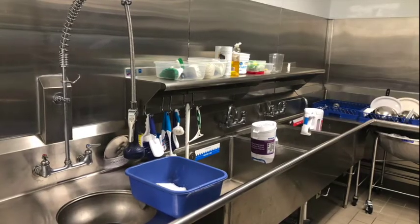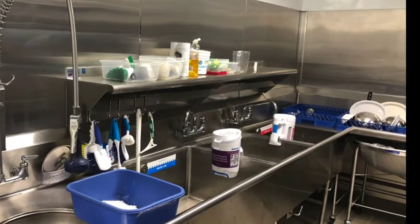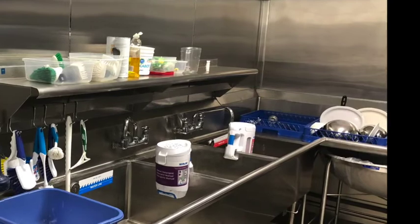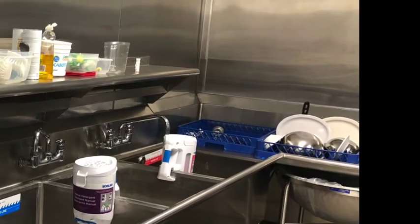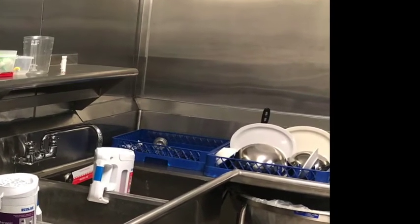Finally, when items have been cleaned using the three-compartment sink, they can be air dried on a clean and sanitized surface. In this case, that is the clean corner found at the end of the three-compartment sink. Make sure to never towel dry items as you could contaminate them. Large pots, baking sheets, and knives are the most common items that will need to be run through the three-compartment sink.